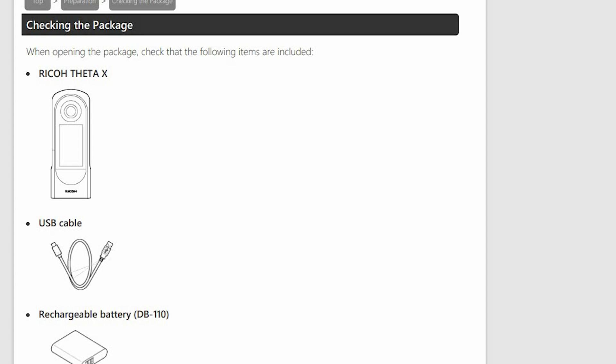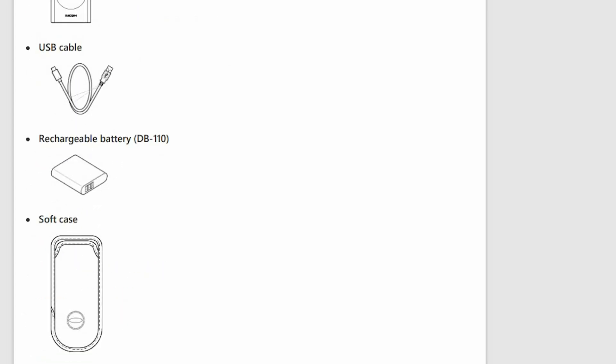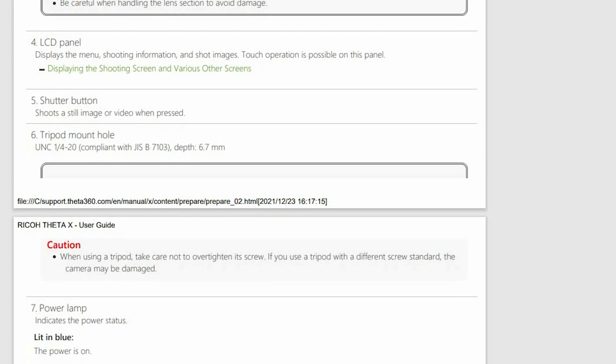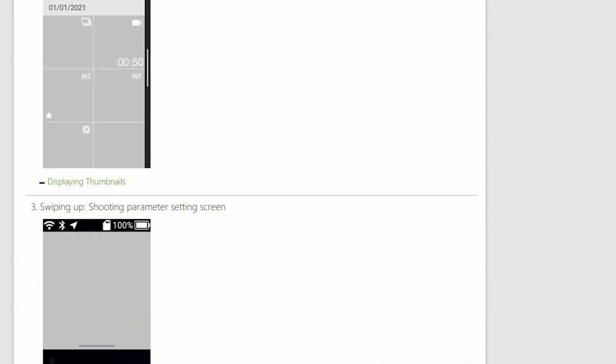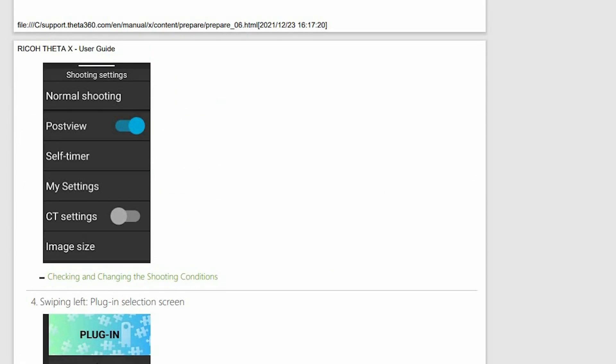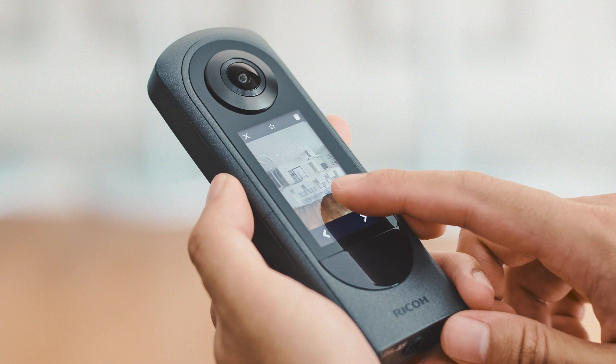When you get the camera, the included accessories will be a USB cable, a soft case, and a rechargeable battery, so you'll be ready to go right away. They're also going to produce a hard lens cap to protect the lenses of the camera, because that is the main complaint — these are very vulnerable cameras with big bulging lenses on each side, so I would recommend getting that.